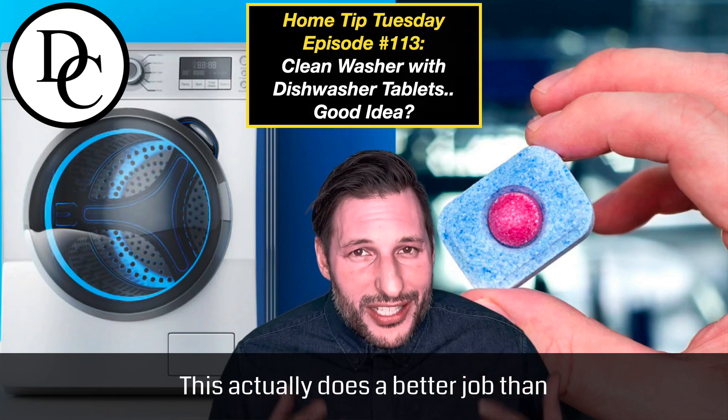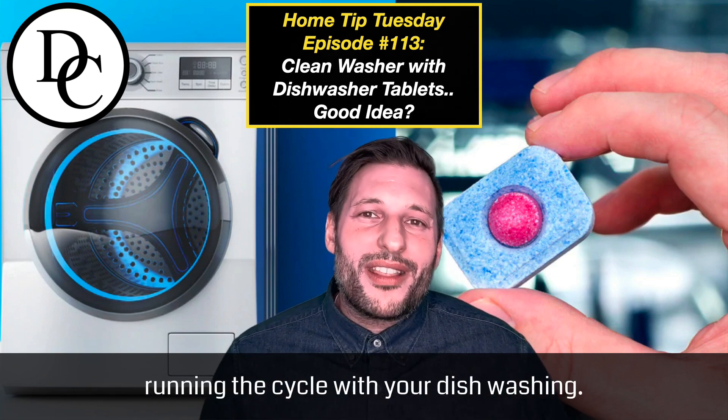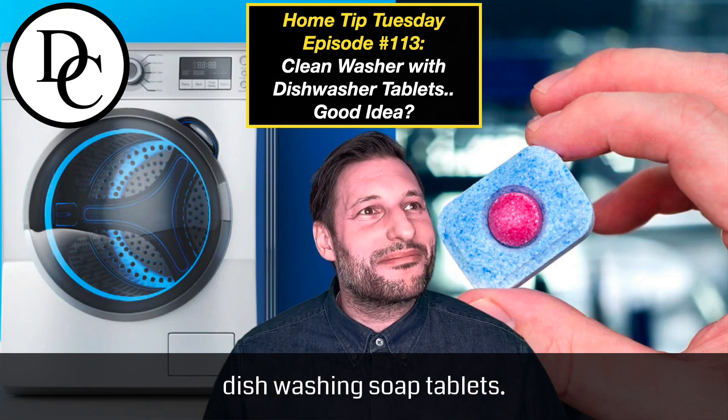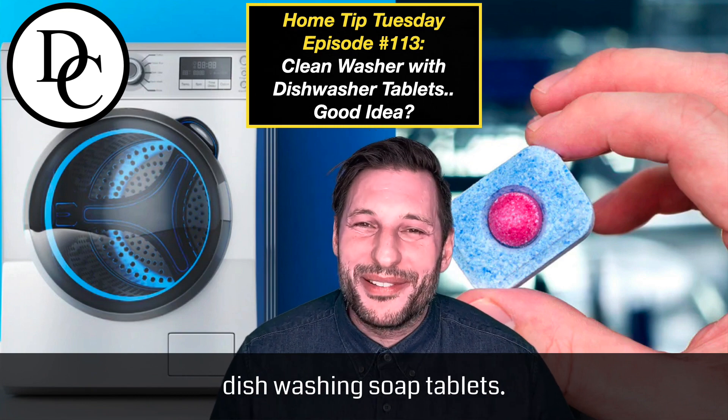This actually does a better job than running the cycle with your dishwashing soap tablets.